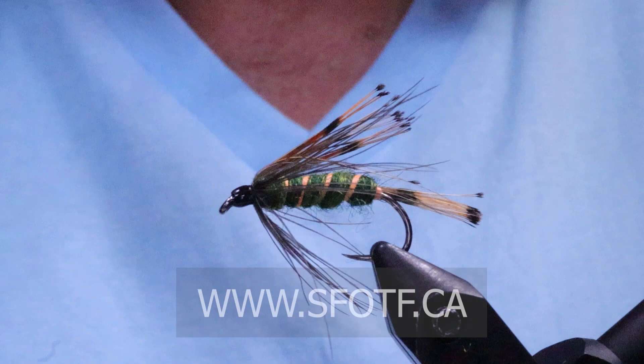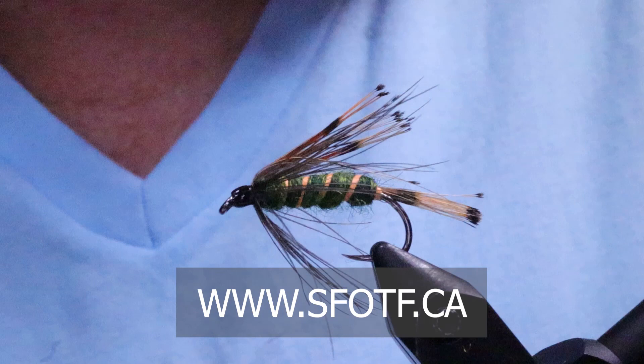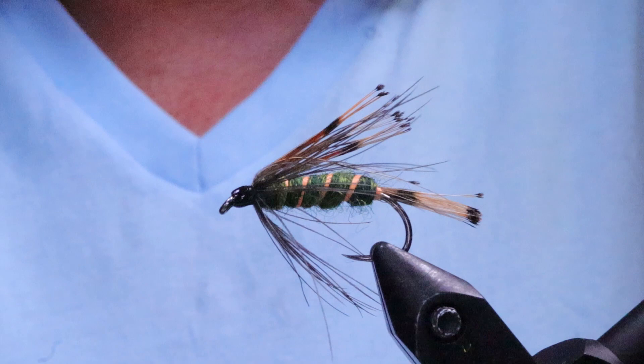To watch all of our latest Sportfishing on the Fly episodes including Season 26 coming up, and to order merchandise, head over to our website at www.sfotf.ca. Make sure you subscribe and hit the thumbs up button if you like the On the Bench videos and the classic shows we have here on YouTube. Thanks for joining me on this edition of On The Bench — take care everyone, conserve the waters, and tight lines!